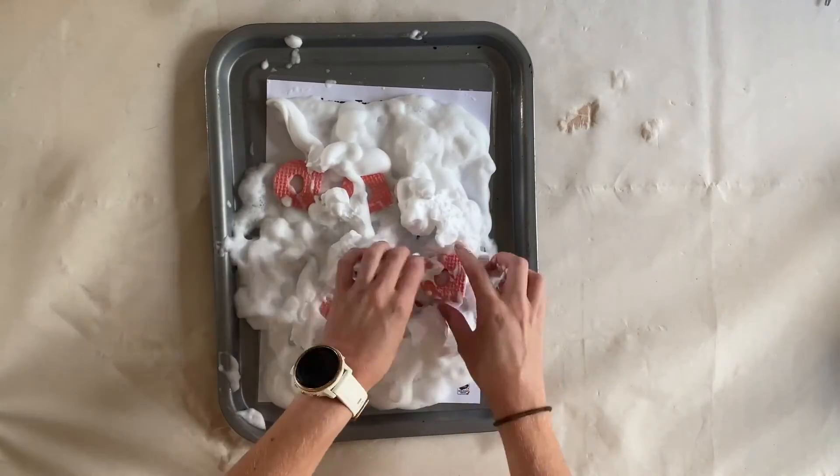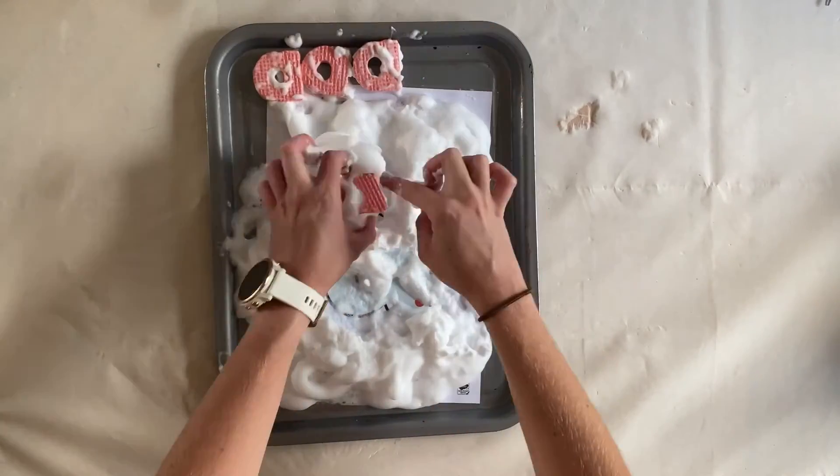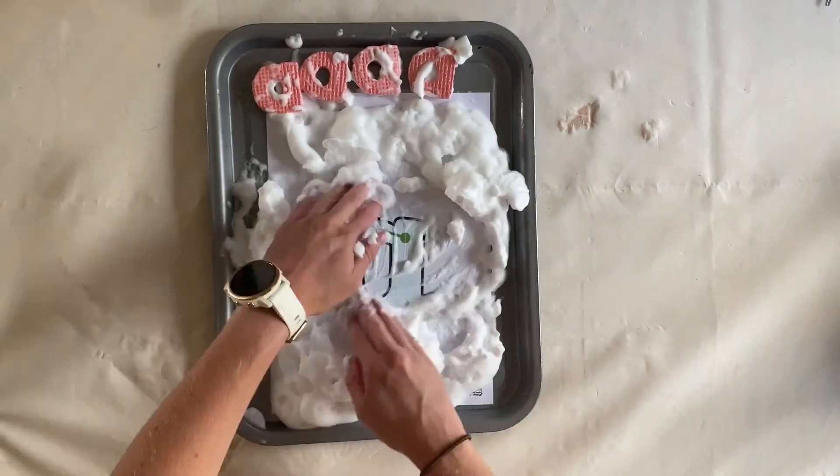You could even make a sensory tray where children can explore the letter and then see if they can find and trace it in the sand.